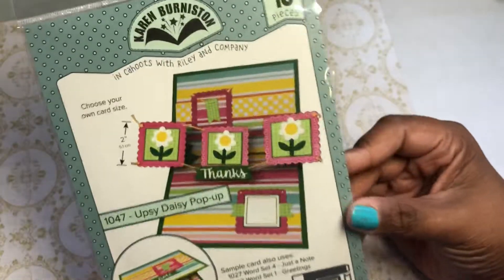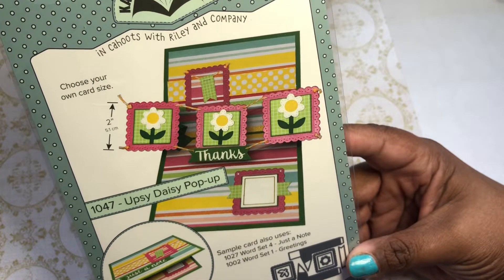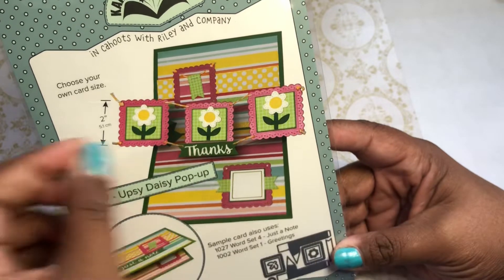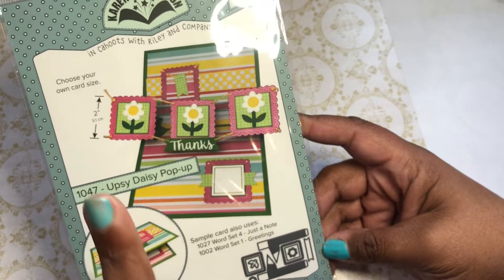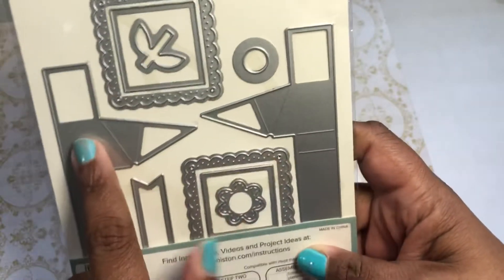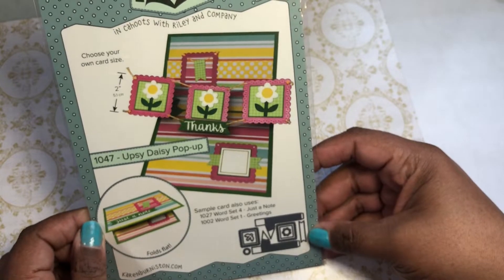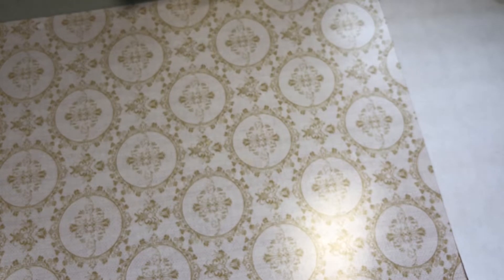I got this die from Amazon because I love Karen Burniston. It's been out for a while. She had a slimline flip-flap card and these small pop-ups in the new release. When she showed a card using the flaps and this die, I originally thought it was one mechanism piece, but it's actually two pop-up sections. So I thought I would get this one first. I'm interested in playing with it in both this format and the slimline format. That was lovely from Amazon.